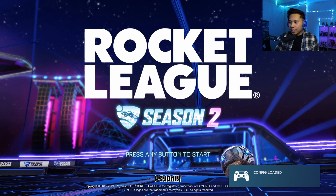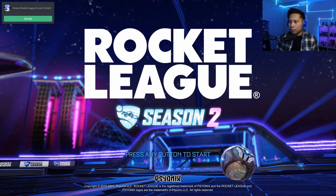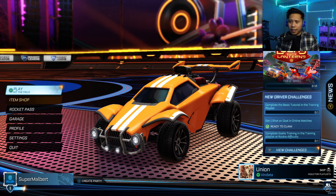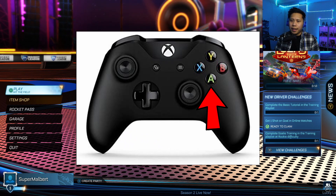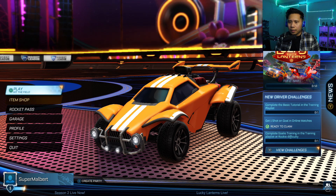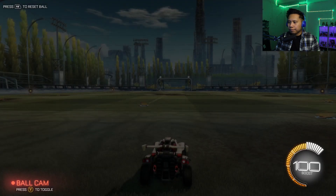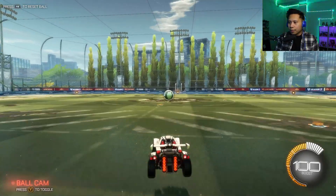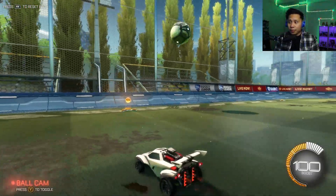As you can see it says 'Config loaded,' which means the controller should be working for this game. Press the Start button. Some games will show an Xbox button layout, but you'll get used to it — just look at a picture of an Xbox controller and remember that X is square, B is circle, Y is triangle. Let's go ahead and do some training, and as you can see I'm using my controller to control the car.